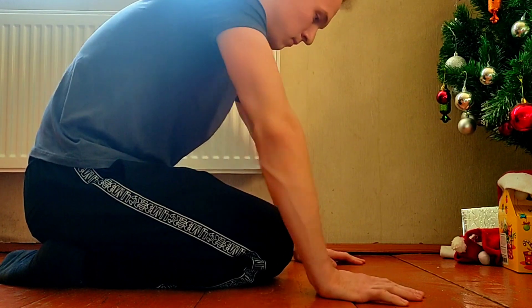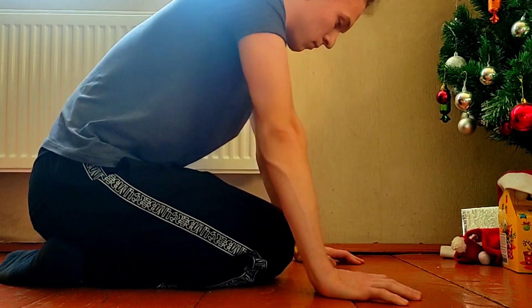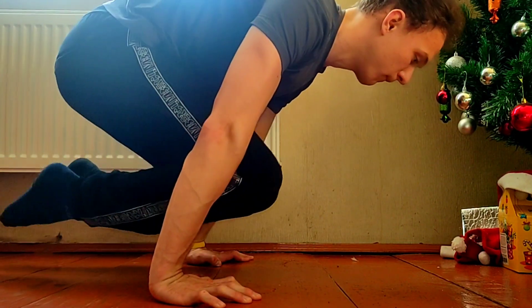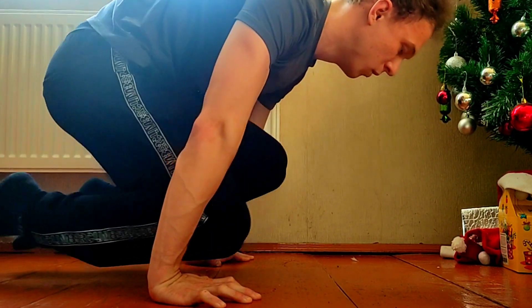We must train our joints, because it will be hard, but we can do it. And then we will take this position and move our legs.